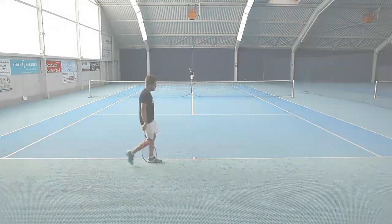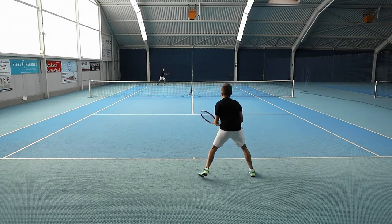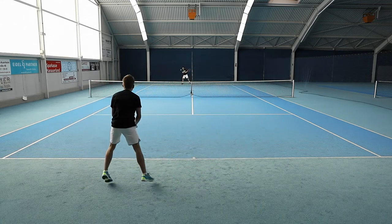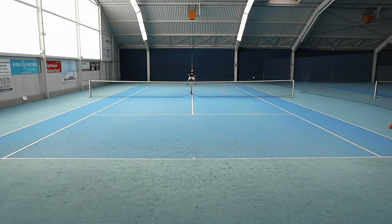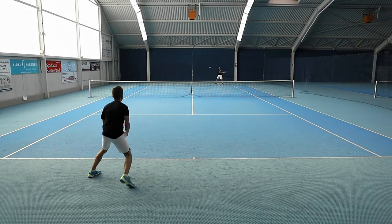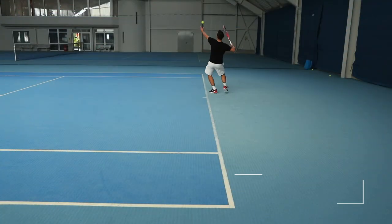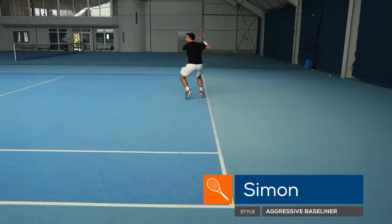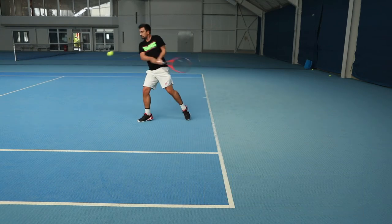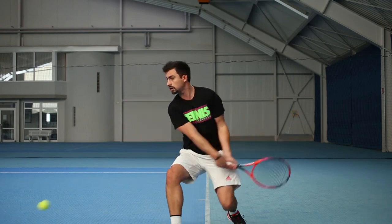The playtester was also able to tap into the power potential of the Head Graphene Touch Radical Mid Plus and hit consistent, controlled serves. However, they were split when it came to spin potential. Some testers found ample spin to keep fast serves on target and to get the ball to jump nicely off the court. Others had trouble taming the power of the racket with enough spin to keep serves inside the lines. One thing was for sure though — the Graphene Touch Radical Mid Plus definitely helped add some heat to first serves.